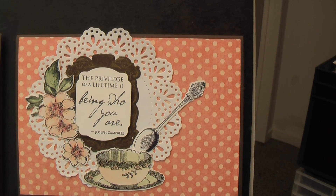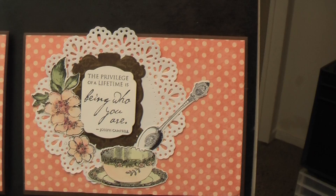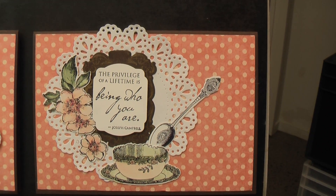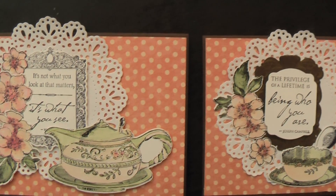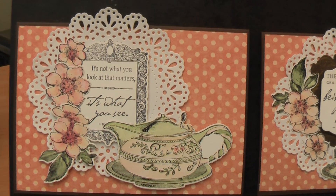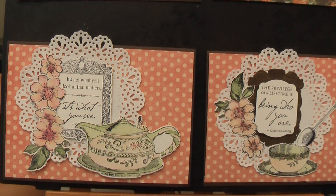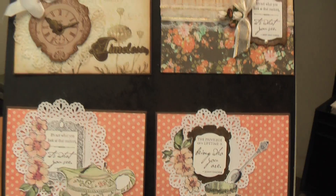There's the teacup and the flowers - coloured with distress markers and a water brush. The doily die at the back is a Couture Creations doily die, just cut from white paper. There's a slightly different one - that's the teapot and then the little flowers that come in that particular set. Beautiful - all of the sets are amazing. There's numbers, alphabets, sayings.